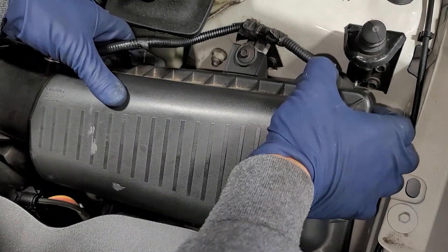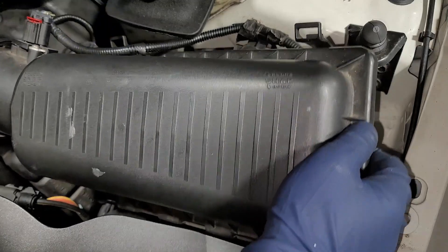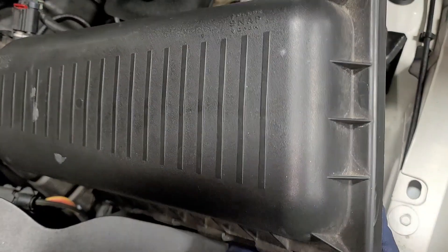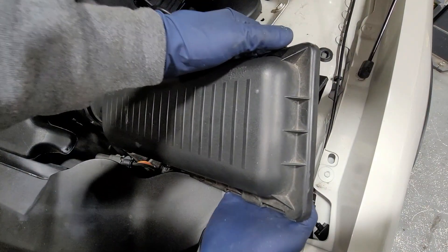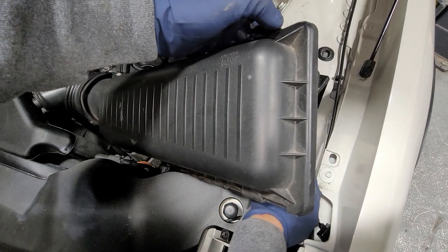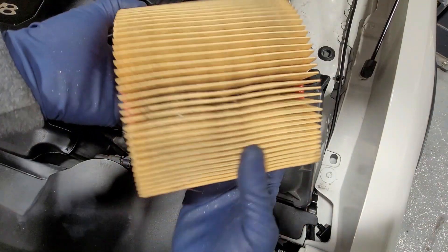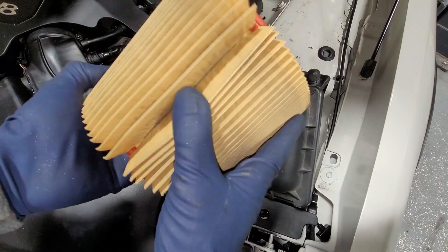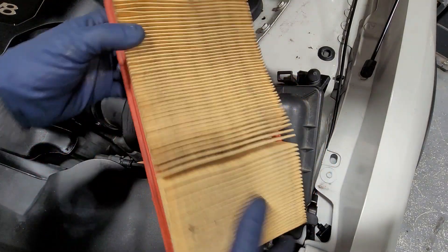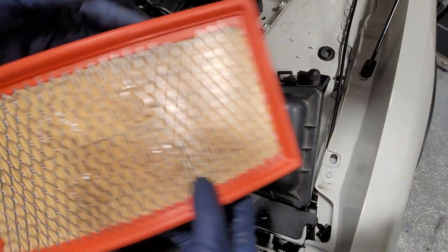I'm going to use two hands on this. As we're lifting this up we're just kind of wiggling back and forth. You don't want to pull up too hard. I got it up partway, and right here we'll just grab our filter and lift up. Looks like this one hasn't been replaced in a while — looks pretty greasy. You can see inside there, we've got a little debris going on. It might not look too dirty but once you open it you can see all the dirt in there. Here's our new filter.